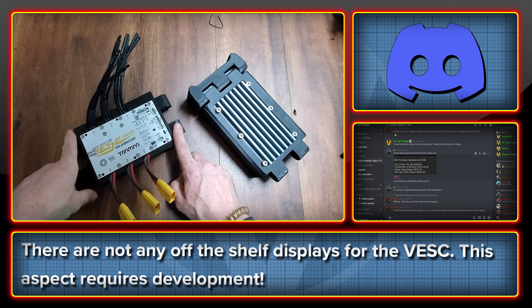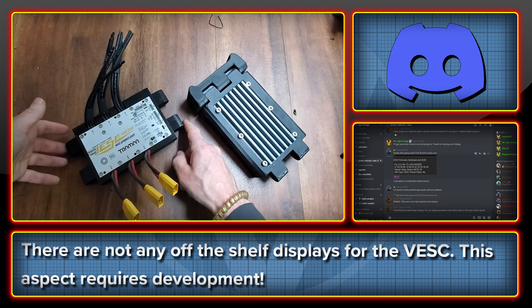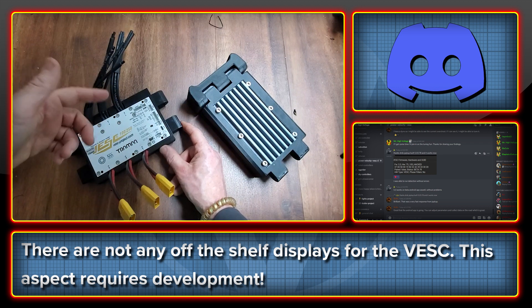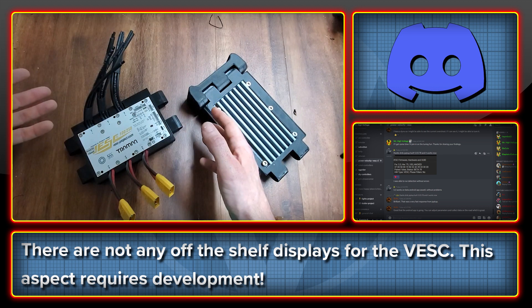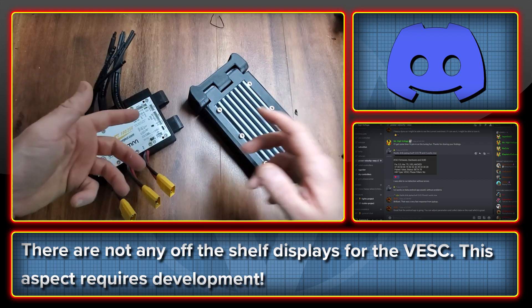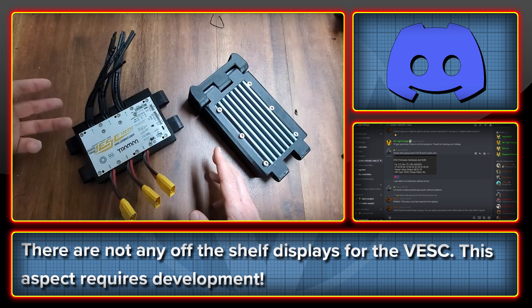Where this controller is more difficult to use is when it comes to displays and peripherals. It's not like ASI or Bafang where there are so many stock options already like the Egg Rider or the 750C — Bafang has loads of displays. You really have to come up with your own thing for this controller. If we wanted to use a display, it needs to be someone within the pool of people working on it who shares one, or you make your own. There are already quite a few people on Discord looking at aspects of this, and it's very exciting to see the Discord community used in this way.